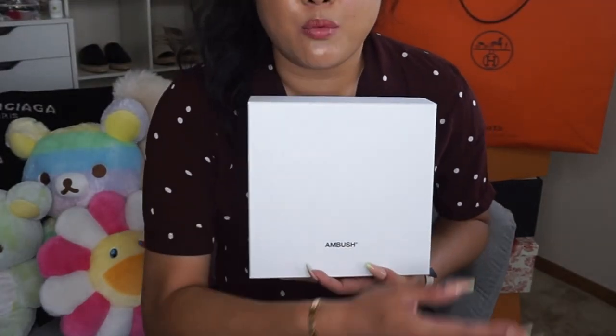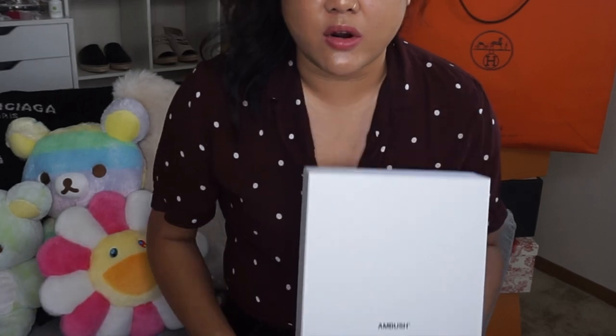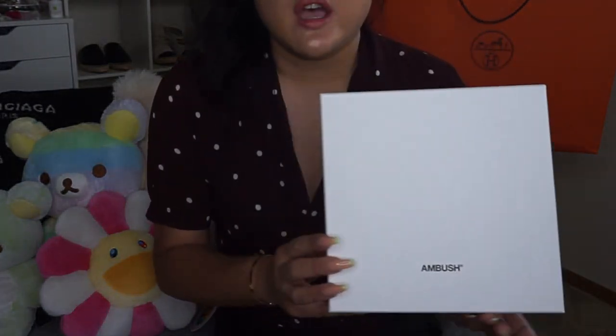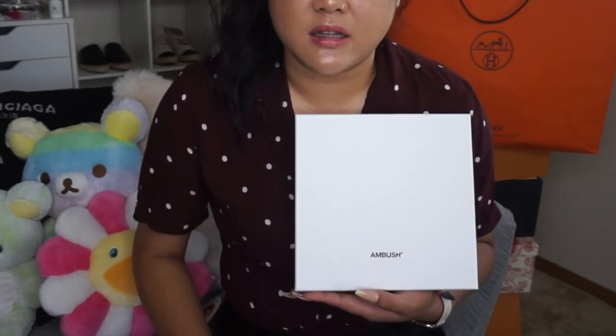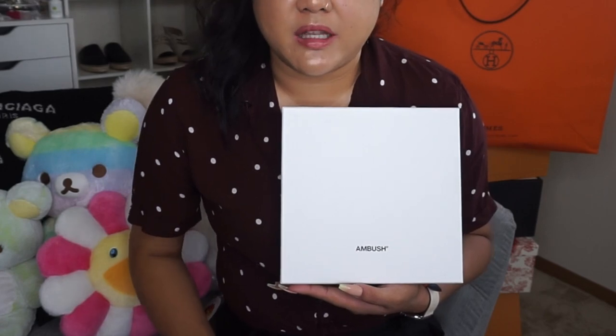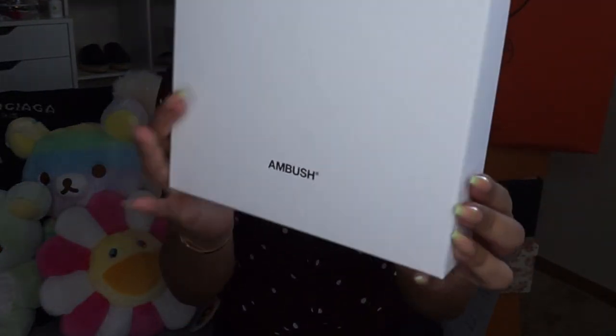Thanks for always coming by, guys. I'm going to share two things I've gotten recently — one from Hermès Home and one from Ambush, which is one of my favorite brands. As you guys know, I am addicted to Dior. So this item here is from Ambush — she is the creative designer for the men's jewelry line. This is going to be my very first — actually, my second Ambush piece. I got that Nike collaboration jacket she did last year for fall/winter, so this would be my second piece from her, and it is another Nike collaboration.